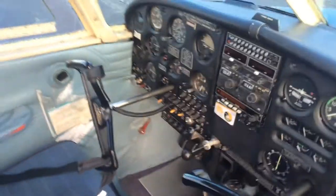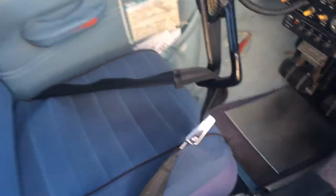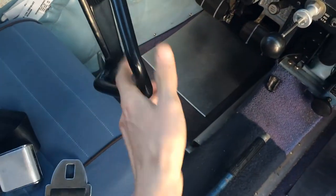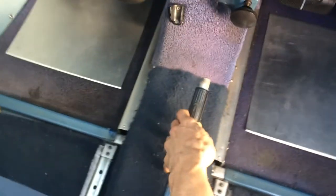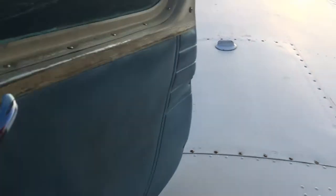We'll come in and notice the controls are locked. We'll put the cowl plugs in the back seat and unlock the controls with this buckle — just slide that up there. We'll reach down and do three clicks on this: one, two, three. That puts the wing flaps down like that.